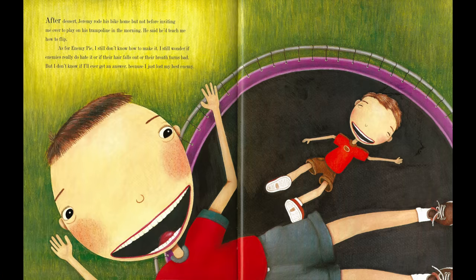After dessert, Jeremy rode his bike home, but not before inviting me over to play on his trampoline in the morning. He said he'd teach me how to flip. As for enemy pie, I still don't know how to make it. I still wonder if enemies really do hate it, or if their hair falls out, or their breath turns bad. But I don't know if I'll ever get an answer. Because I just lost my best enemy. It has been said that the best way to eliminate an enemy is to make them your friend. And I couldn't agree more.